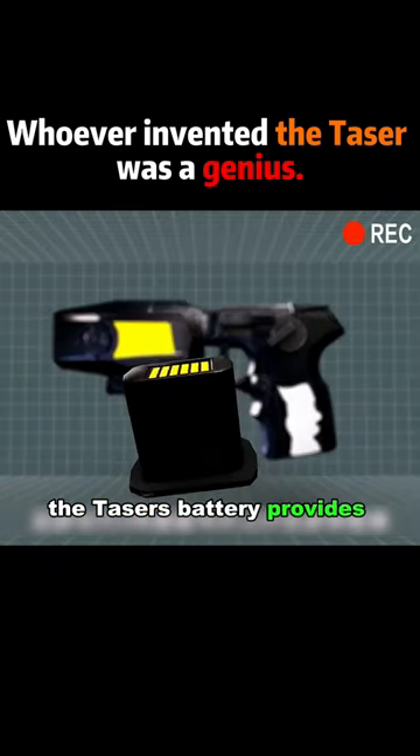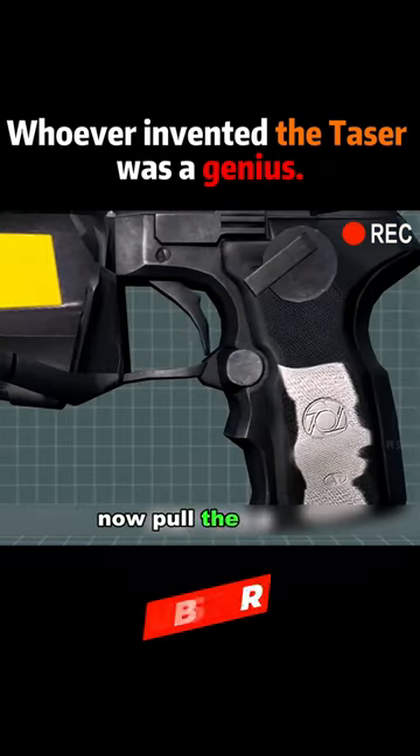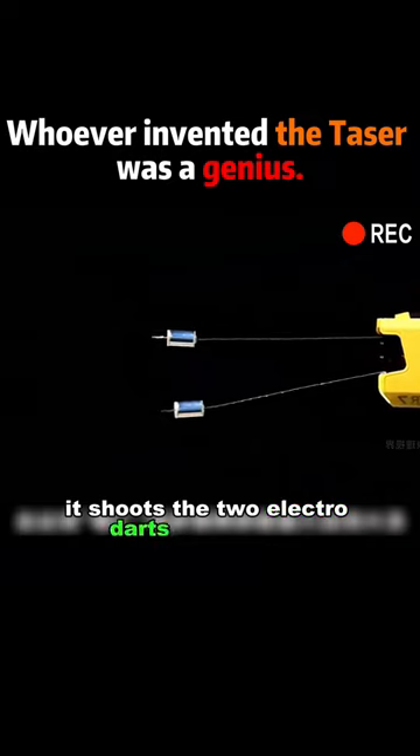The taser's battery provides 50,000 volts of power to the bad guy. There's also a gas compressor inside. Pull the trigger and the firing pin pierces the compressed gas tank. The pressure is so great, it shoots the two electrode darts straight out.